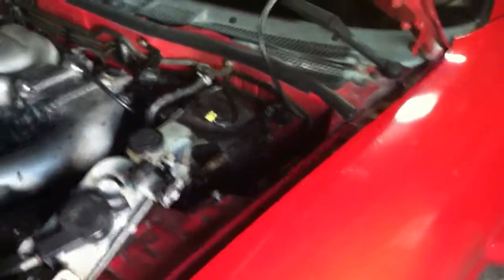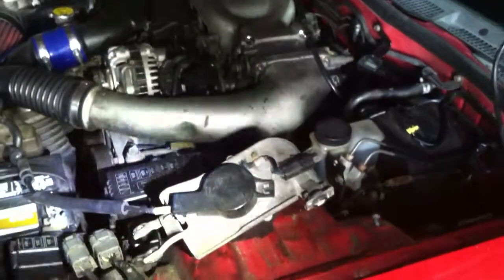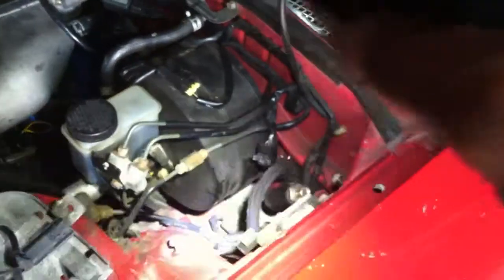Hey guys, JC over here. I'm doing this video to show you how to remove your cruise control. The cruise control is connected to the throttle — you'll see it. It actually goes right here. There's three bolts: one, two, and three, right down the line.